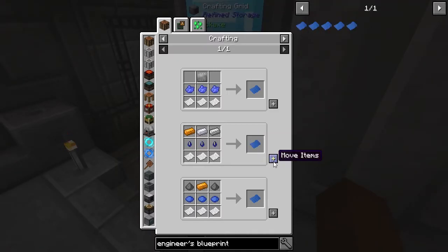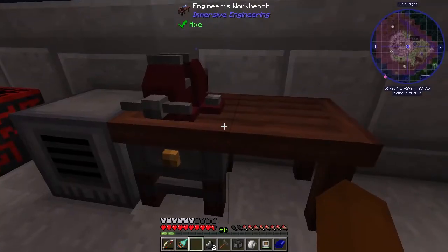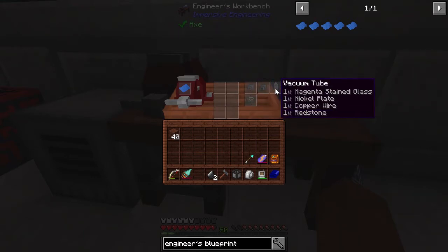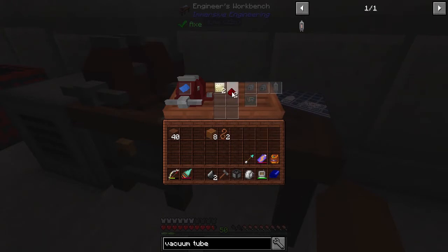Take the resulting engineer's blueprint and put it inside your engineer's workbench. The workbench will then tell you what ingredients it needs to make the vacuum tube. In this case you're going to need nickel plate, redstone, copper wire, and stained glass of any color.